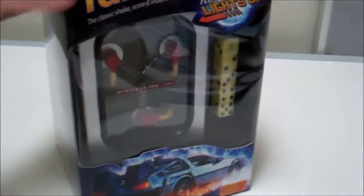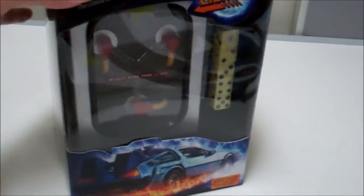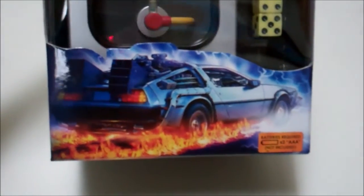Obviously you can tell that the shaker is the flux capacitor — a miniature prop or model. And look at the dice: they look like the plutonium case, yellow, and they've even got the symbol on there for the number one.